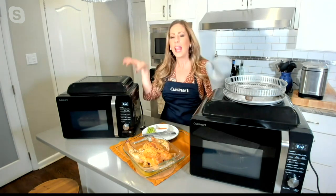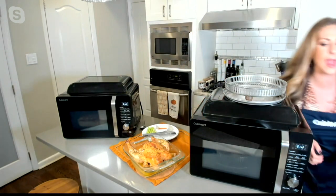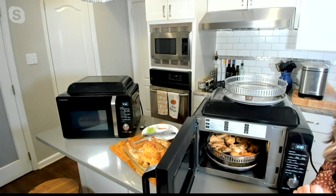Roast chicken — an entire roast chicken inside this unit. Wings: we often think about air-frying wings. I'm going to take mine out right now so you can see. The versatility of this is just amazing, and I love the functionality of it as well.